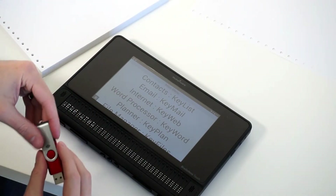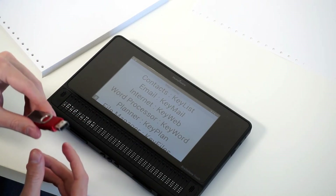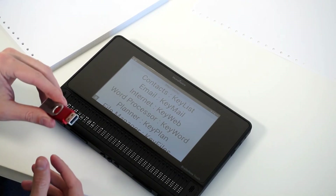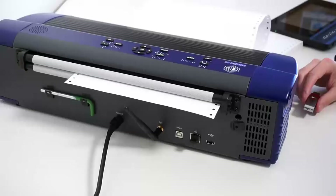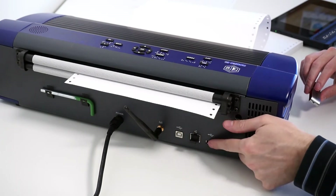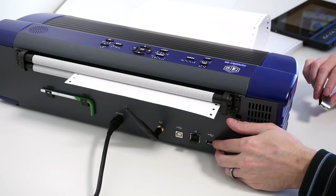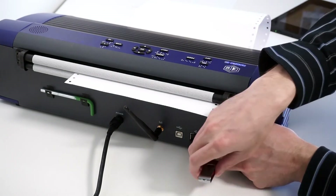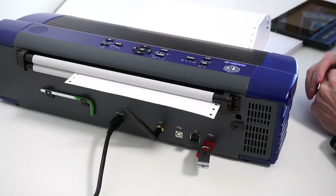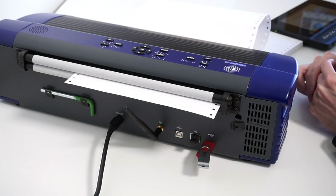Now that I have the embossing test .docx file on the thumb drive, I can insert this thumb drive directly into the embosser. I'll walk you through how to find it and emboss it from the actual embosser. On the back of the Romeo 60, there's a USB port on the back left of the embosser. I take the thumb drive and insert it directly into the USB slot, and I'm ready to navigate the menu and emboss the file.